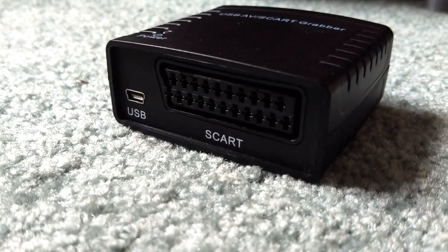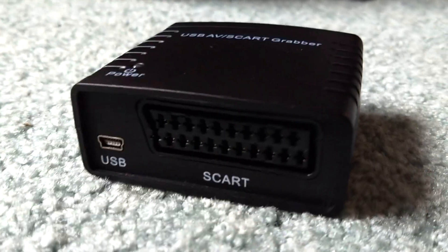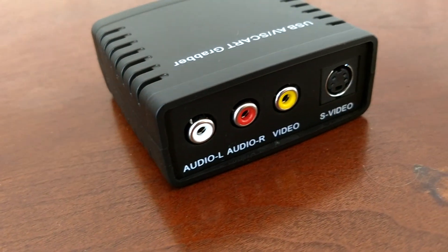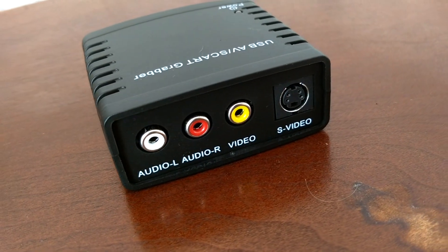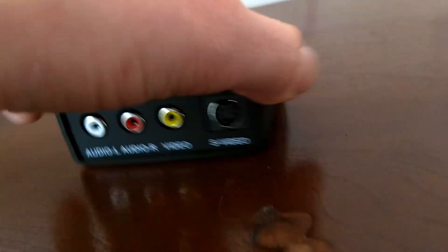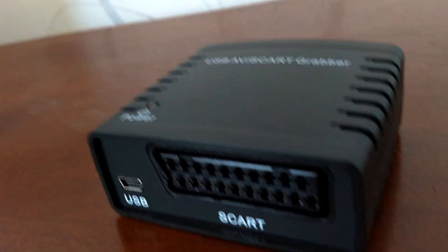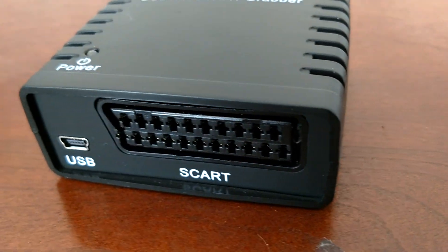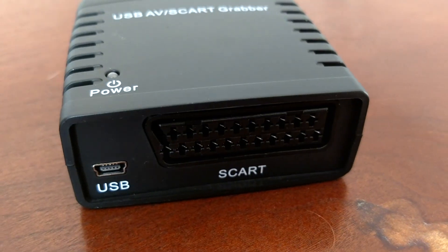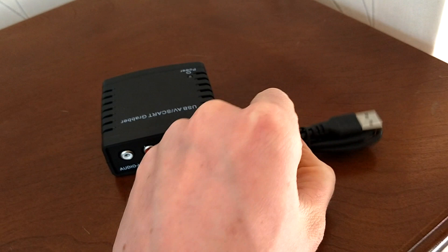So that's pretty handy — you can plug a VCR straight into the back and grab the footage from that. As you can see, it's got a USB connection that plugs straight into your computer. There's also a little switch on the side which lets you switch between the two different inputs — between SCART and RCA.